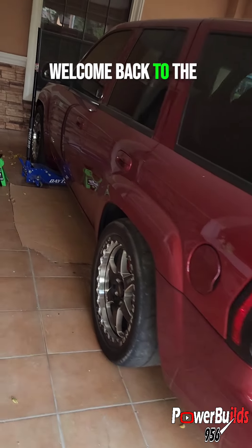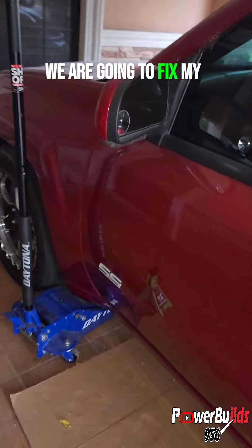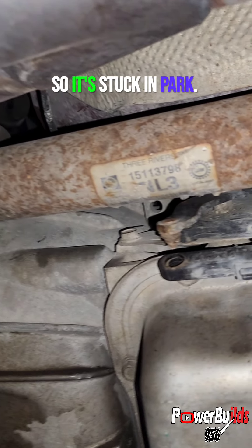What's up, YouTube? Welcome back to the PowerBuilds Show. On today's episode, we are going to fix my TBSS. The bushing on the shifter cable came apart, and the shifter cable came off of the transmission lever, so it's stuck in park.